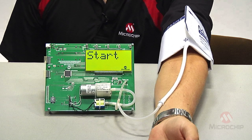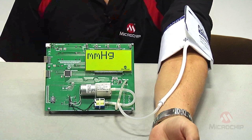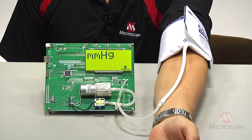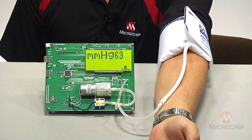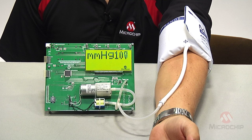I have the cuff on and once I press start, you can hear the pump start up — it's filling up the cuff. Now it has my pulse and it's going to start backing the pressure off.